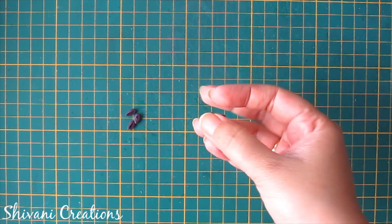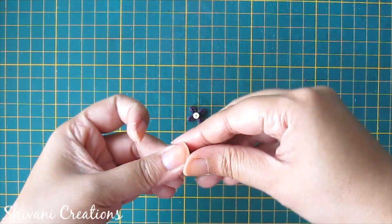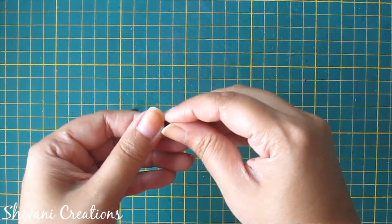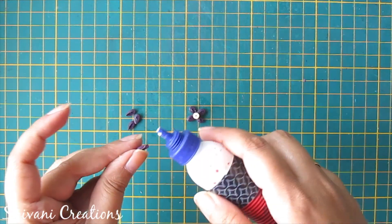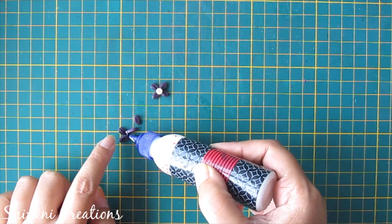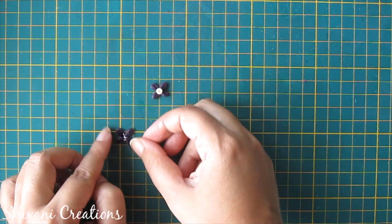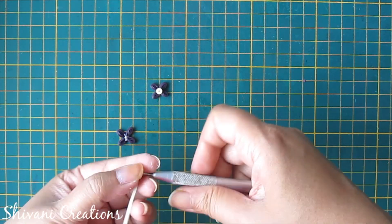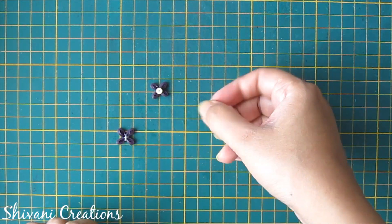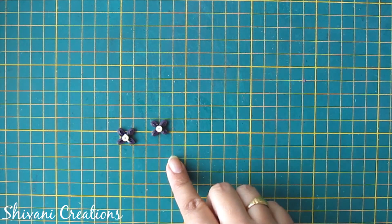For the last flower, this is a very small size flower. I am taking one-fourth strip of dark purple and making one teardrop shape. I will join four teardrops together. For the center of the flower I am taking one tight coil made using one-fourth strip of off-white color. We need two of this kind of flowers.